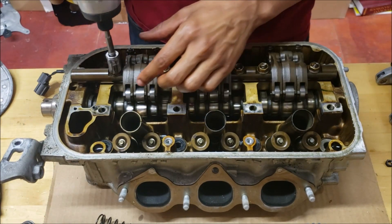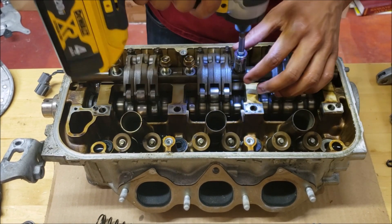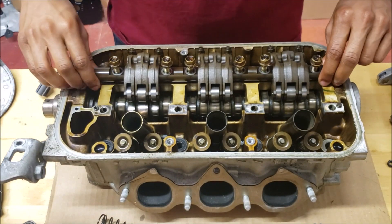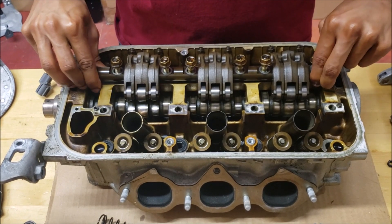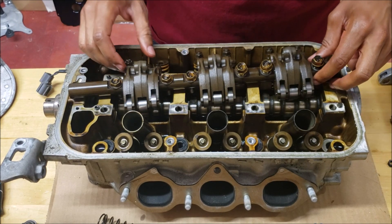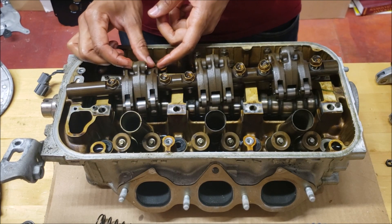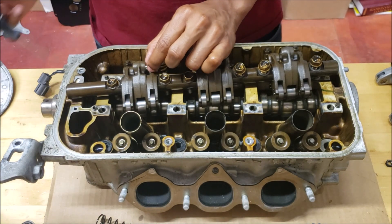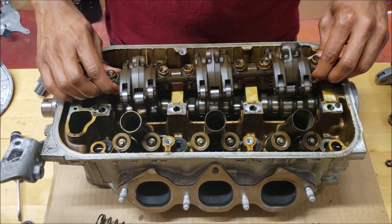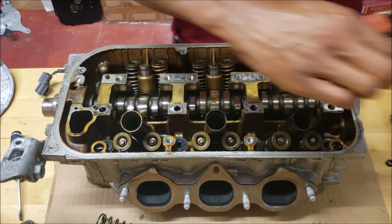I need to take off the intake side for this. Now this side is not spring-loaded, so these will fall out very easily — as you can see they're already sliding around very loose. There's a little piston in here that you do not want to lose. Be very careful when you take these out not to turn it sideways or anything like that.